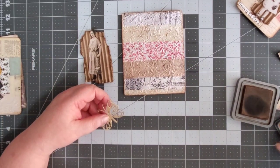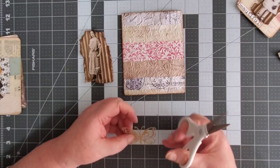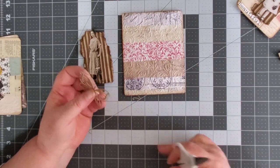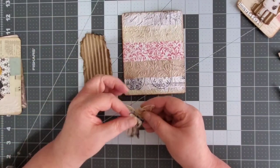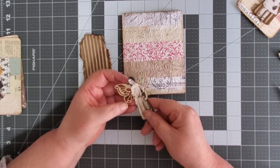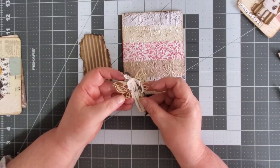Now we've got the butterfly. I'm going to cut the antenna off because we don't need those. I can just leave that on there — it's going to be covered up by the lady. I don't think I need to cut the butterfly apart. If I had a bigger paper doll and the butterfly wasn't big enough, I could just cut it and then you could spread the wings out and you wouldn't know it was cut.